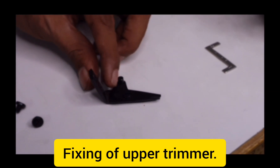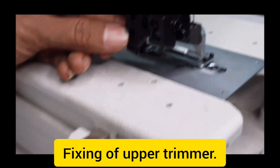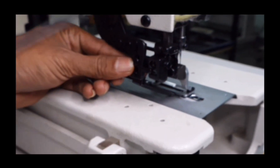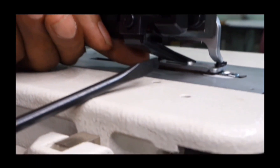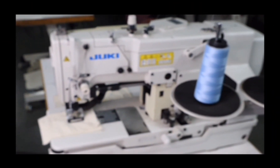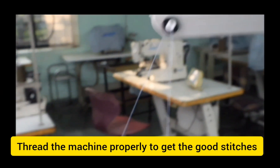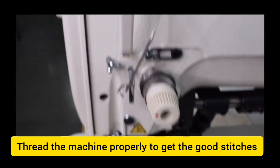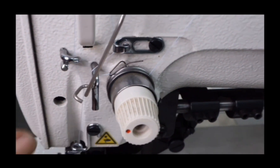Now we need to fix the upper trimmer to the machine. Take the upper trimmer and fix it to the upper trimmer holder and tighten with 2 screws. Before final tightening of the screws, make sure there is a 2 mm gap between the upper trimmer and work clamp. After the standard adjustments of the machine, make sure that you thread the machine properly through all the thread guides, tension post, and to the needle. Very importantly, we need to put the thread so that the knife will drop.